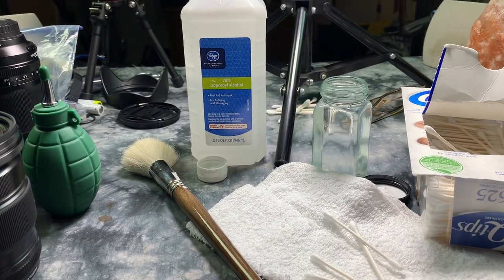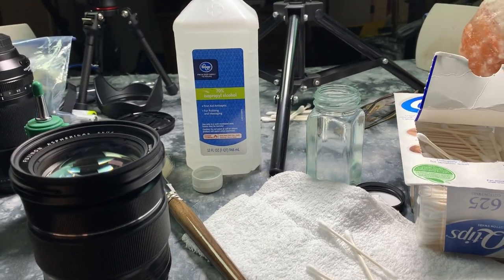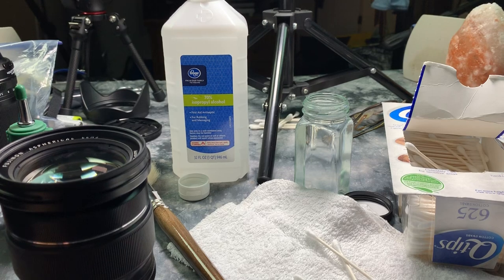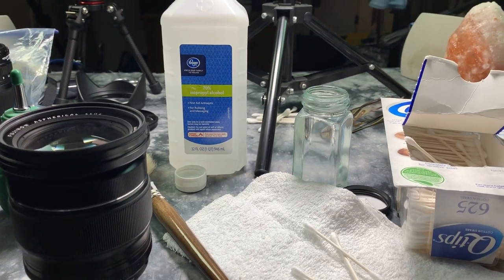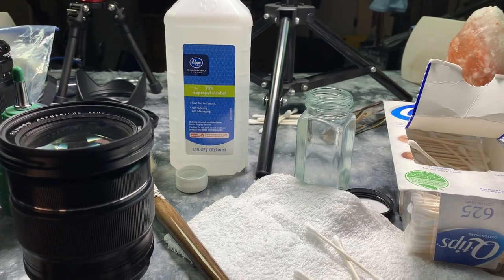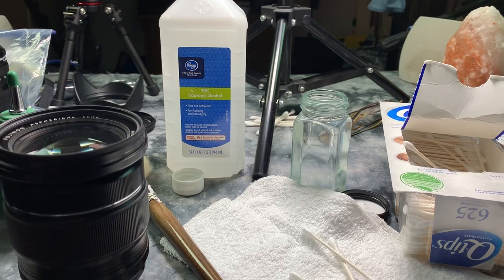I'm going to show you the absolute best way in the world to clean your camera lenses. If you took the top 50 YouTube channels on photography, I've cleaned more lenses than all of them combined, and probably times 10. I learned this trick a long time ago, and the trick is to clean lenses the same way the elements are polished in their creation.